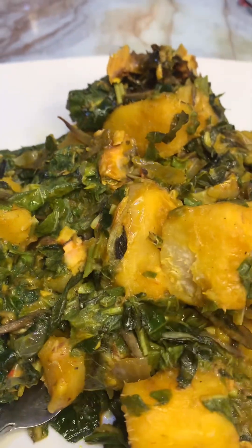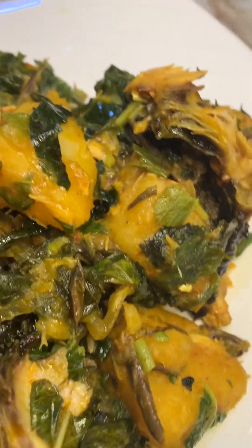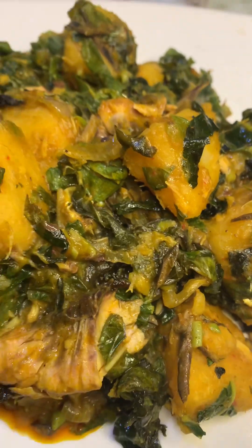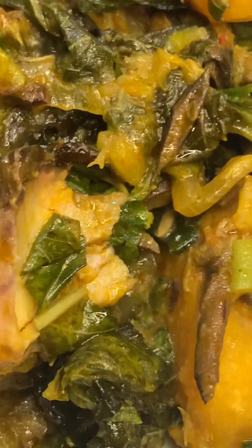Hello guys, welcome to my YouTube channel. If you've not subscribed to my channel, please help me do that. Today I'll be making yam pottage — that is native yam pottage. You can see how it's looking; you would like to try this. If you've not tried it before, try this method and you will thank me later.